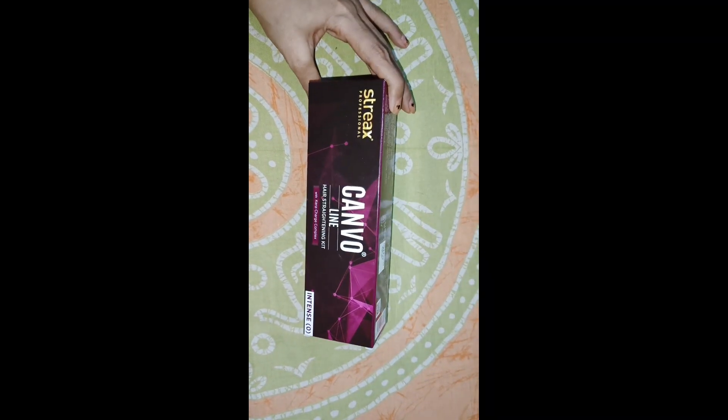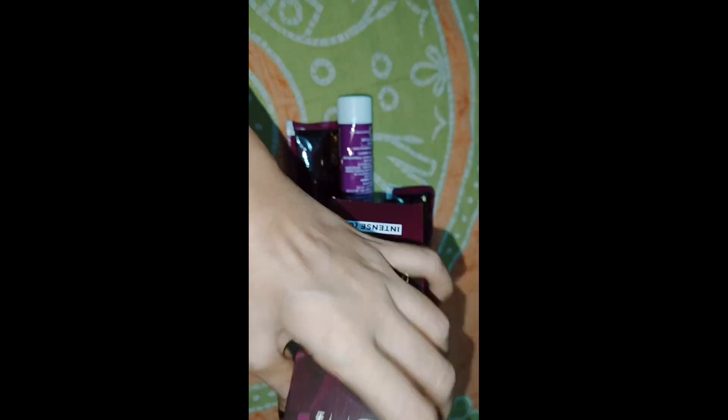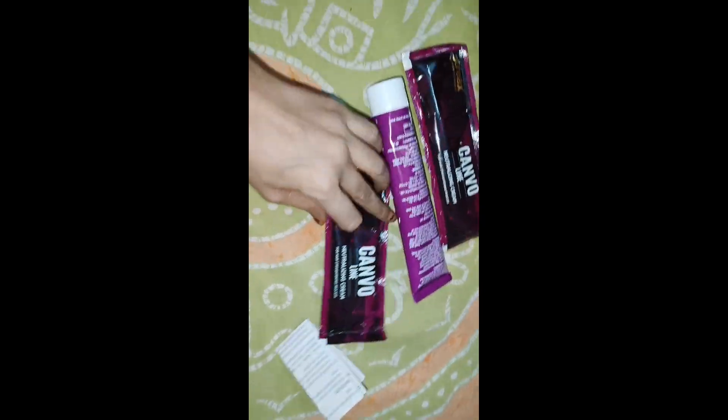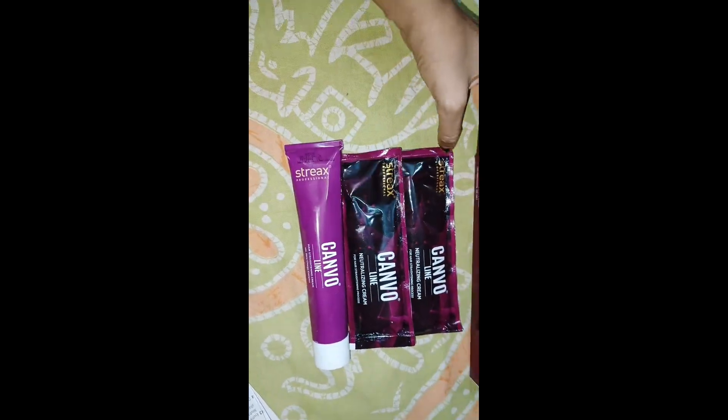I will tell you about the straightening kit after I use it and explain it step by step. I have used the Streax Intense Zero kit. You will find a straightening cream and two packs — the neutralizer and the straightening cream, which comes in a tube, and the neutralizer.